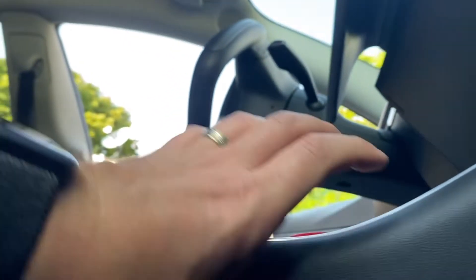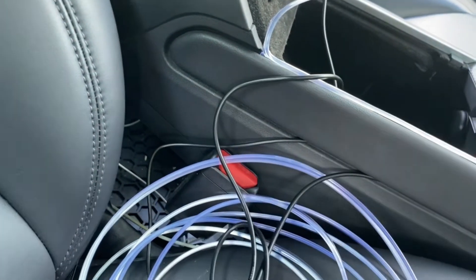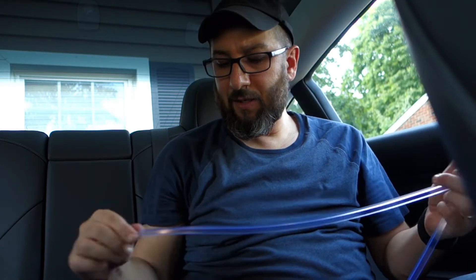Do the exact same thing on the passenger side. All right, the next thing we're going to do is work on the back seat. I've got my light strip here and I'm going to put the 3M tape on again and start on this one.